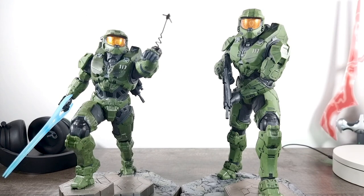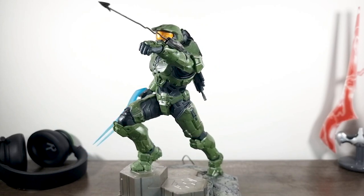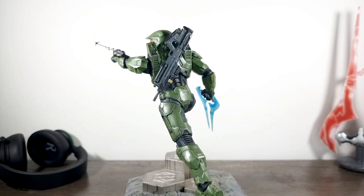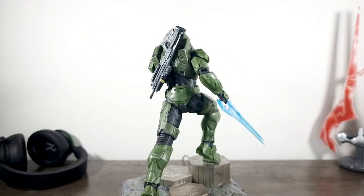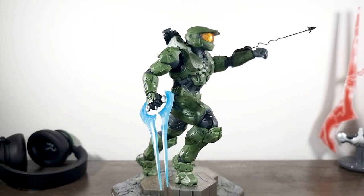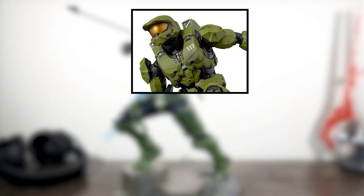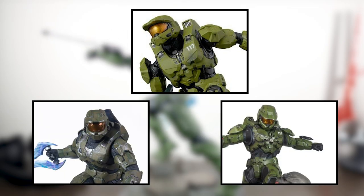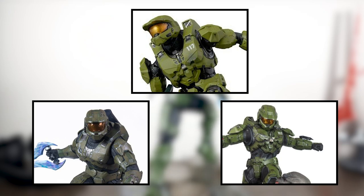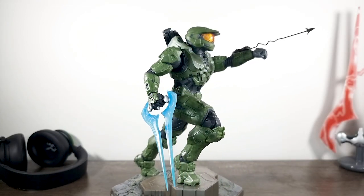That doesn't ruin the new statue for me at all — it's just something I can't help but notice side by side. There you have it — Dark Horse's latest statue from the Halo universe. The quality is exactly the same as the first statue, the pose of this new one is so much more dynamic, which is very hard to achieve with static pieces. I highly recommend grabbing both of these if you haven't already, as this is likely one of the best Infinite Chiefs ever made. I also have the Thousand Toys Infinite Chief and both Gaming Heads statues on pre-order, so we'll be doing comparisons to see who pulls off the best Infinite Chief overall.